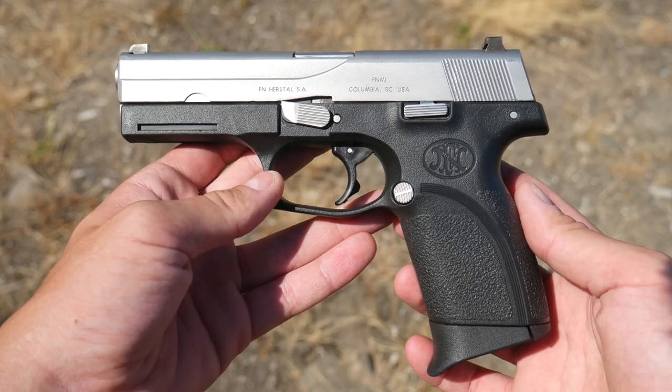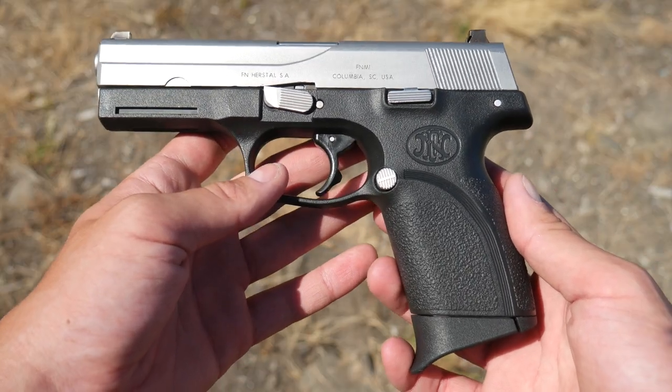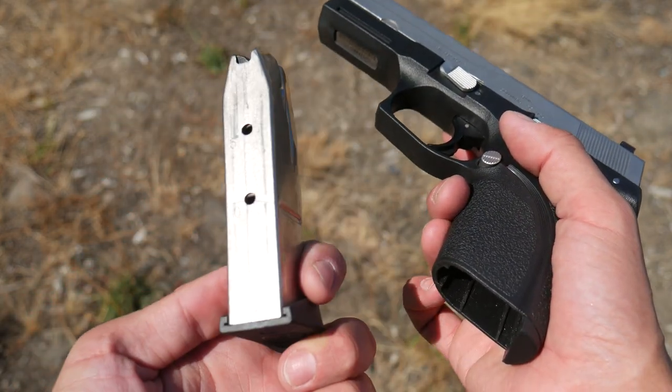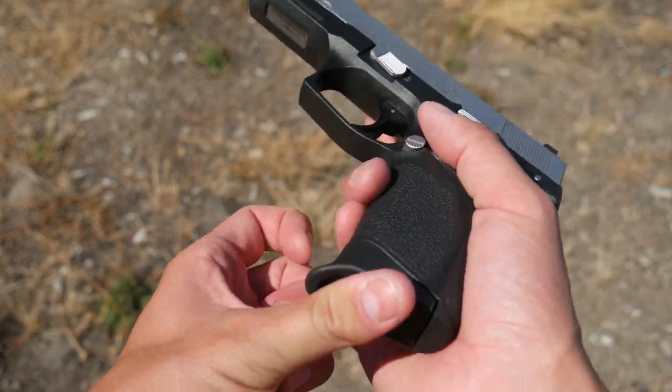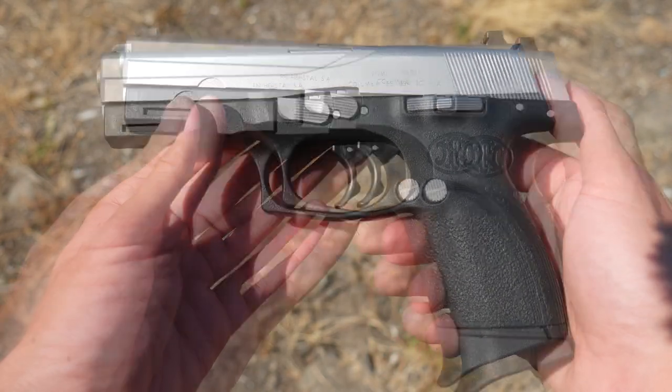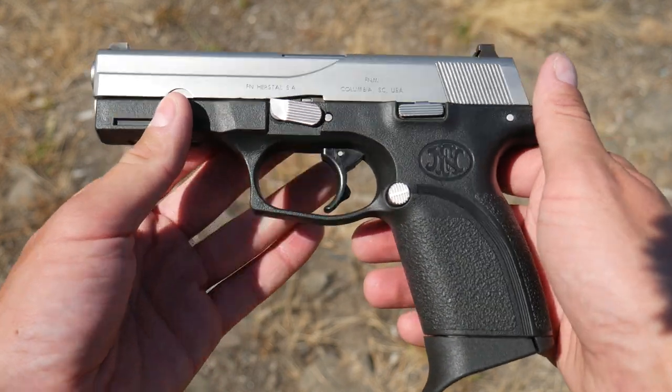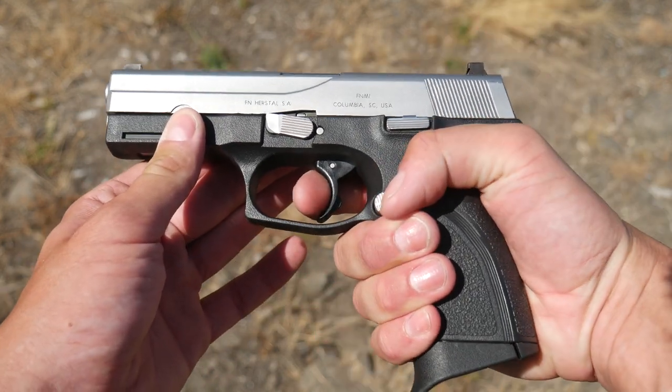The FN-49 is a full-size pistol. It's got a standard magazine capacity of 14 rounds in .40 Smith & Wesson. These are limited 10-round magazines, although you can actually still buy the 14-rounders on the internet somewhere. This has very simple controls: magazine release, slide release, takedown lever, no manual safety — because this is a very long, very heavy, double-action-only striker.